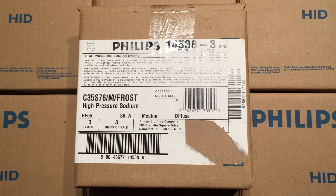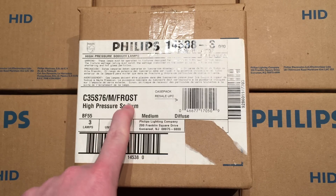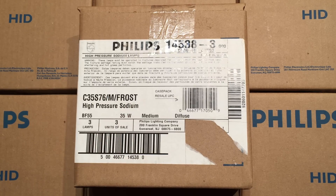Hello everybody. Today I'm going to show you these Philips 35-watt high-pressure sodium bulbs. Now the one interesting thing about these is that they're frosted, and the more common ones, of course, are the clear ones. The frosted versions of high-pressure sodium bulbs are pretty hard to come by, but you definitely can get them.